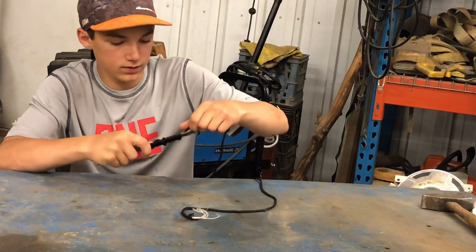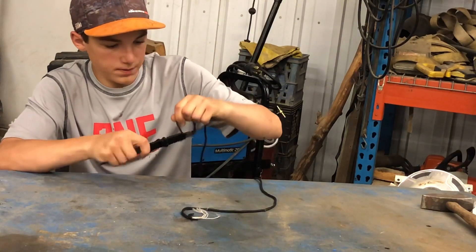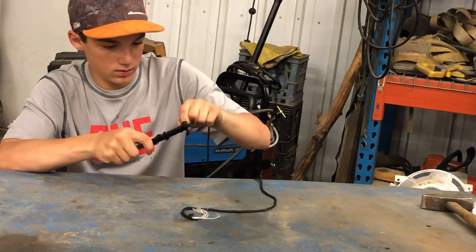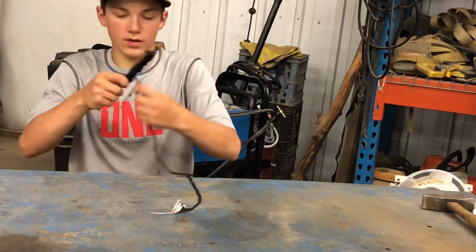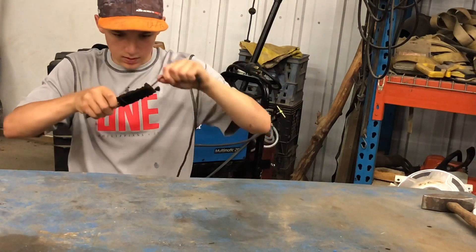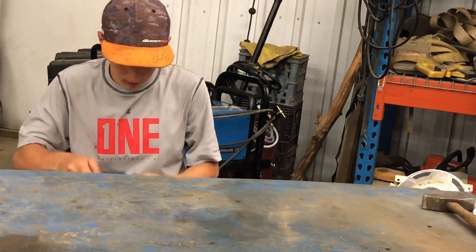All you gotta do is sharpen it and you're good to go. Leave a little bit at the end, and keep wrapping it around at different angles — you might get a better finger grip that way, even if it doesn't look the cleanest.